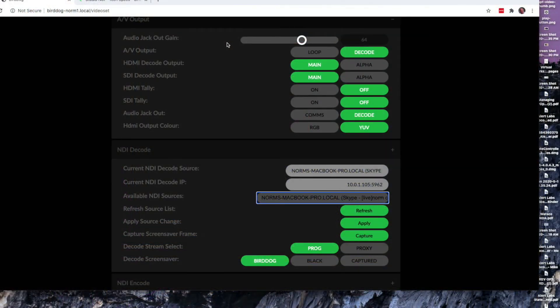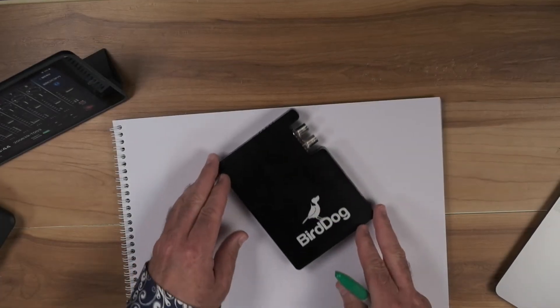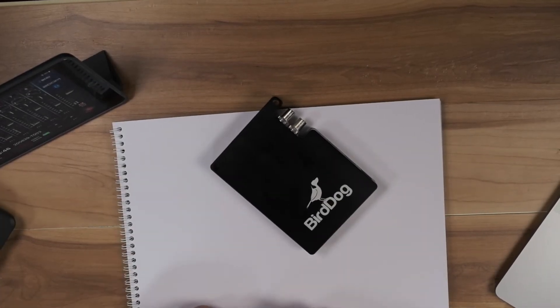In this case I'm using the ATEM Mini, and I'm bringing the camera feed in on input one. Input two is the BirdDog unit, which is coming in over HDMI. Input three is my laptop. And four is my overhead camera. So there's a shot of the BirdDog.